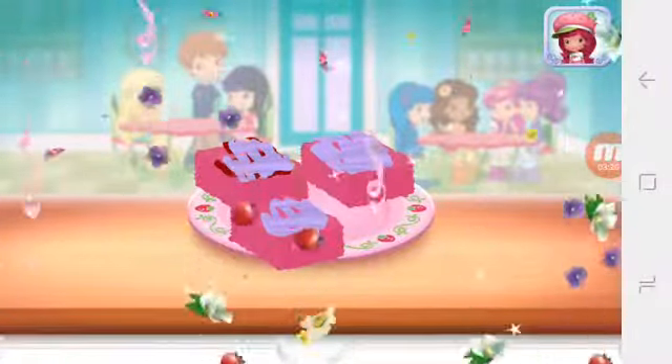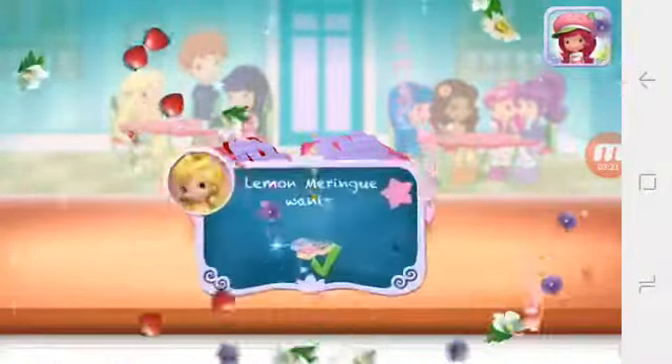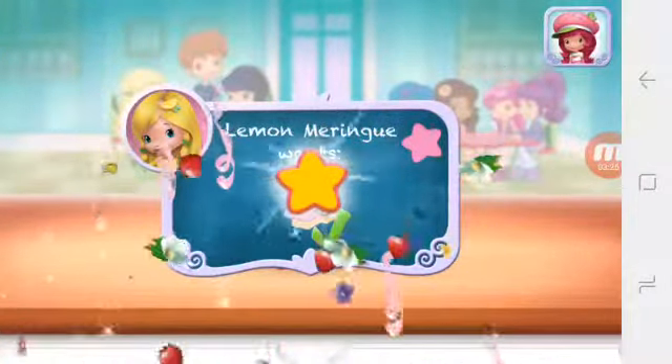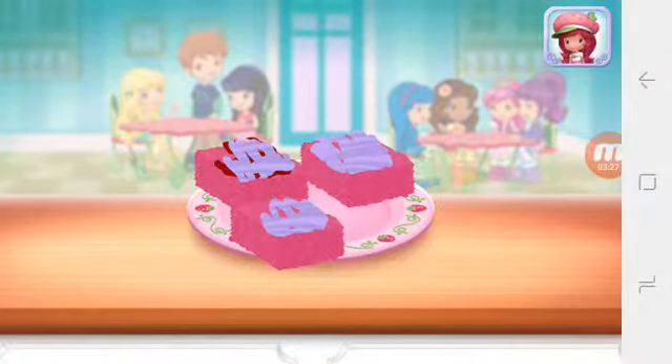Congratulations! We're done! That looks very... Wow! We did it! That's just what Lemon Meringue asked for. To eat your dessert, just tap on it. Yummy!